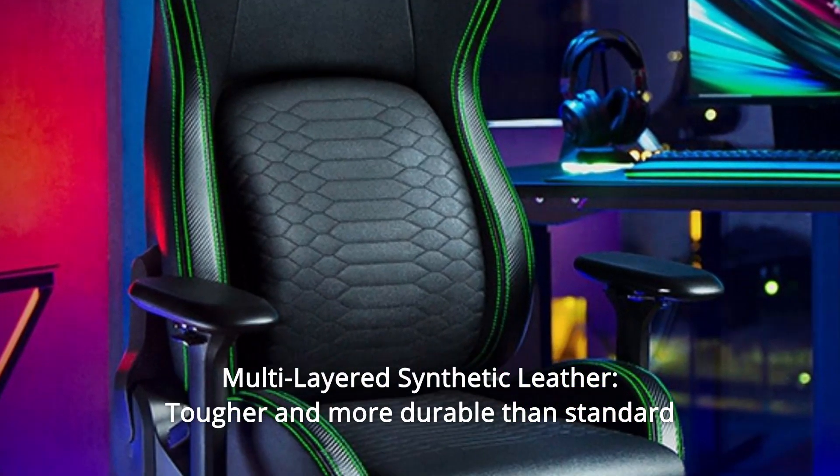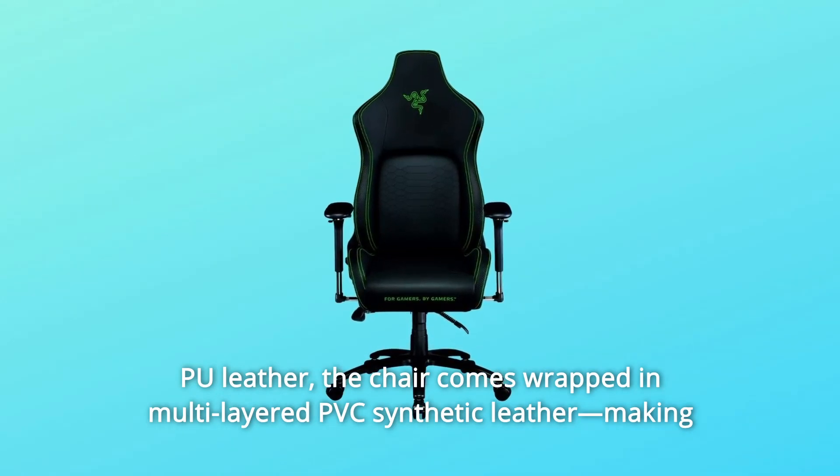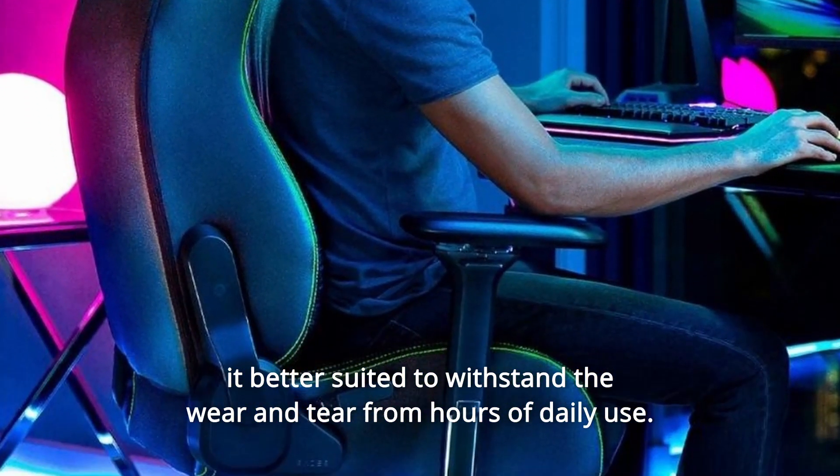Number six: multilayered synthetic leather — tougher and more durable than standard PU leather. The chair comes wrapped in multilayered PVC synthetic leather, making it better suited to withstand the wear and tear from hours of daily use.